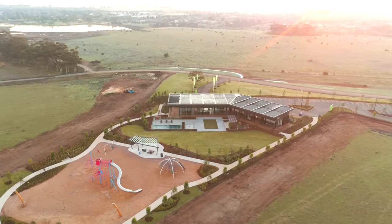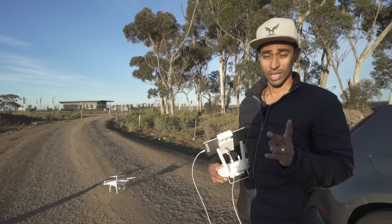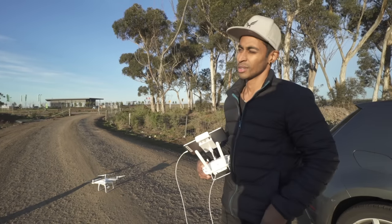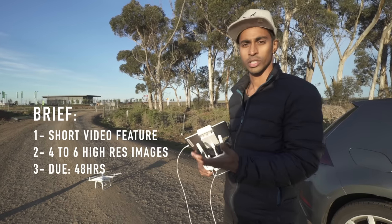Alright, so we've just completed the shots that we need for the client. We've had two drones up today, which is really good and handy because the client wanted videos and photos. Sometimes it's a little bit challenging when you've only got a few batteries to get all the shots that you need.